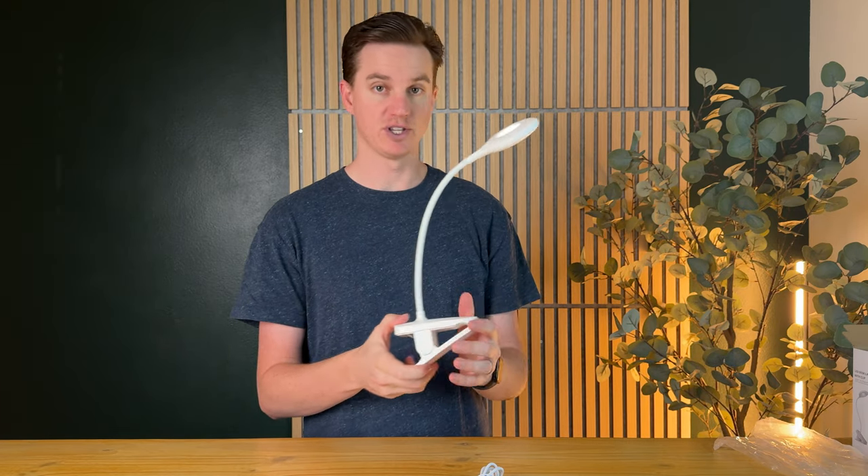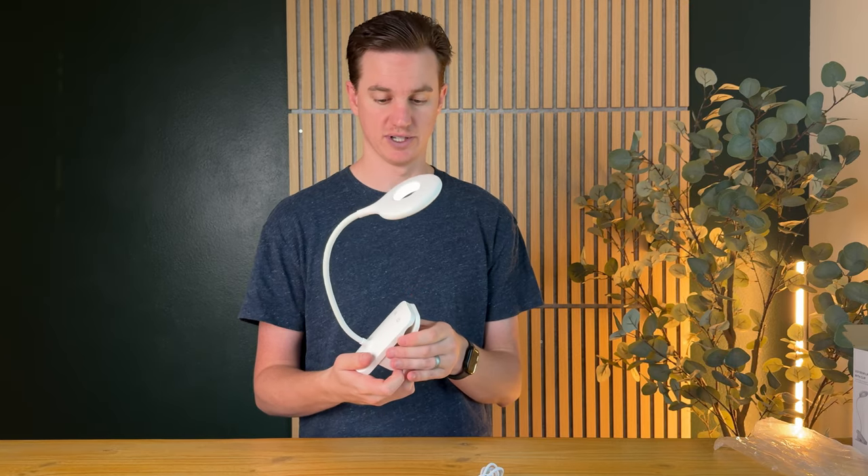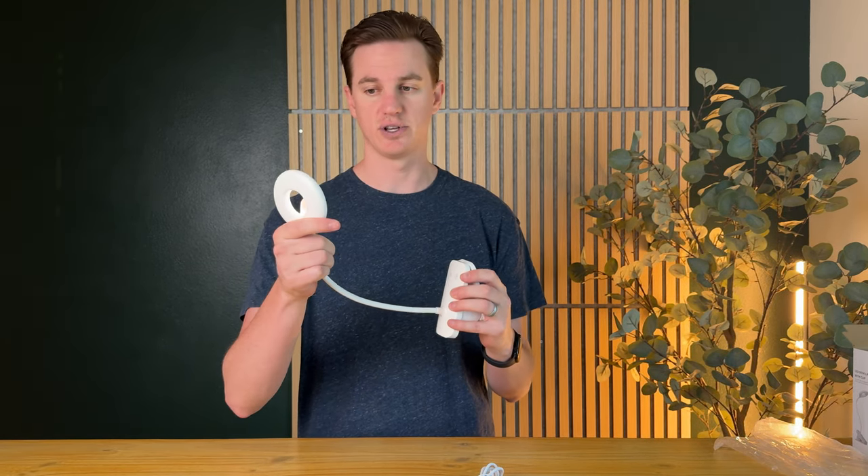This video was sponsored by the company that sent me this to try out and give you some impressions, so you're seeing it the first time I'm seeing it, and I really like it. I think it's a really cool concept if you're looking for a handy light that's lightweight and gives you a lot of adjustment.